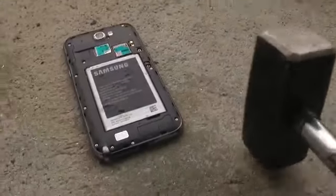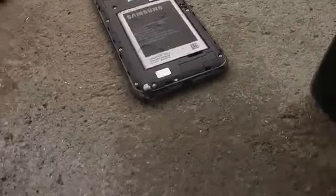It got smashed so hard — that was very easy. Let's go ahead and remove the battery because it could be dangerous.